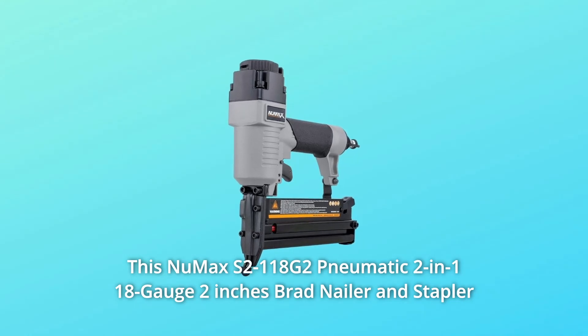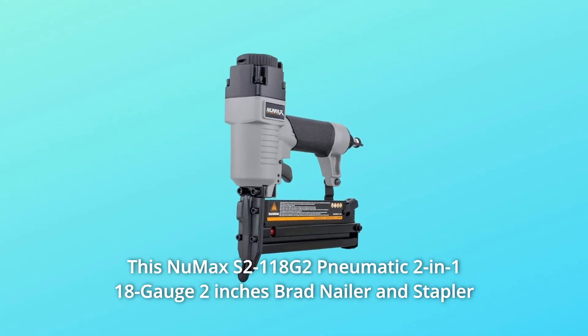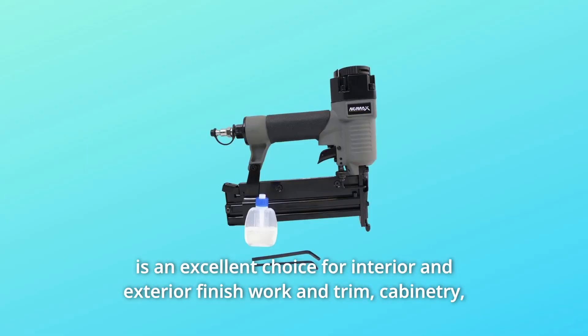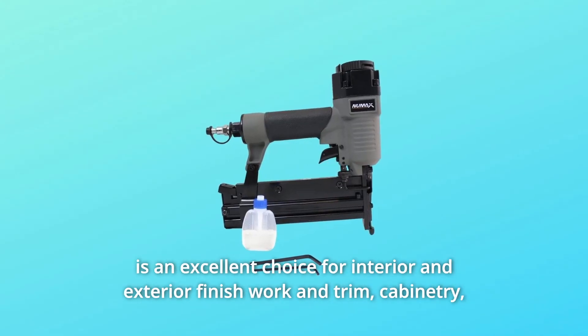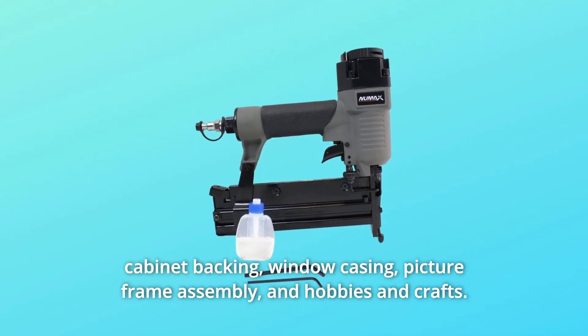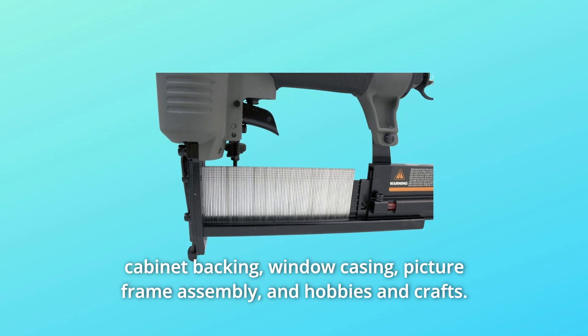This new NuMax S2-118G2 pneumatic 2-in-1 18-gauge 2-inch brad nailer and stapler is an excellent choice for interior and exterior finish work and trim, cabinetry, cabinet backing, window casing, picture frame assembly, and hobbies and crafts.